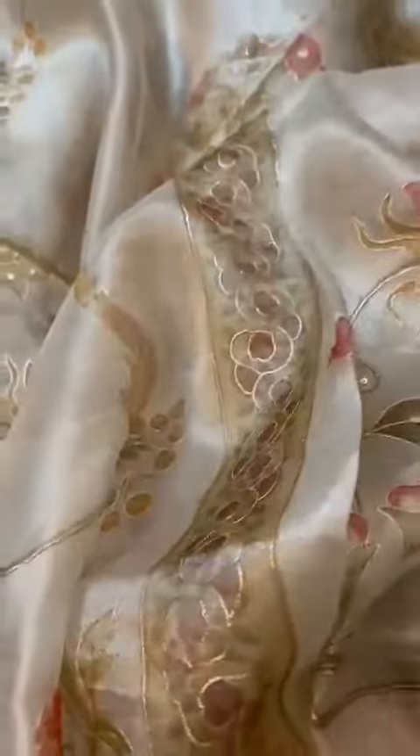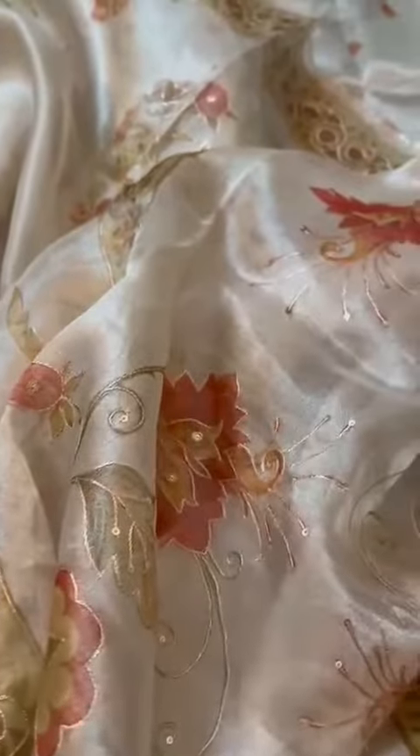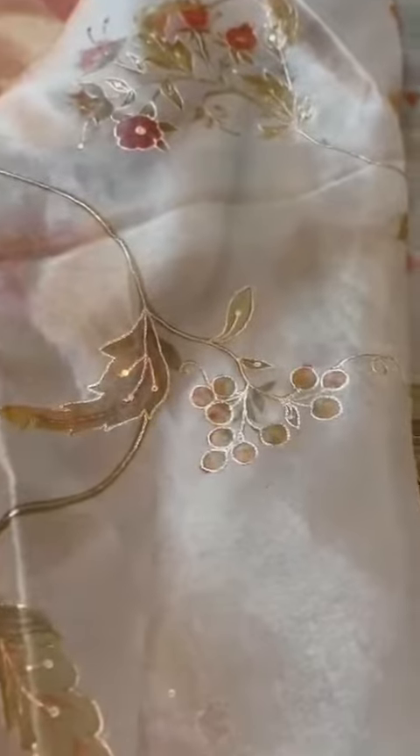That's the pallu. The top and bottom borders are the same. Throughout, it is hand painted and hand done Ari work. It's a very cocktail look — a classy, rich, and very unique piece, especially because it is hand painted and hand embroidered. So another piece like this cannot be made again.